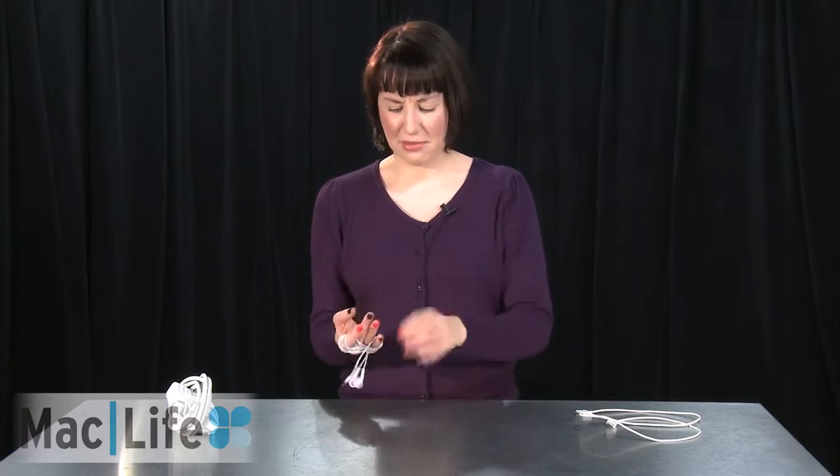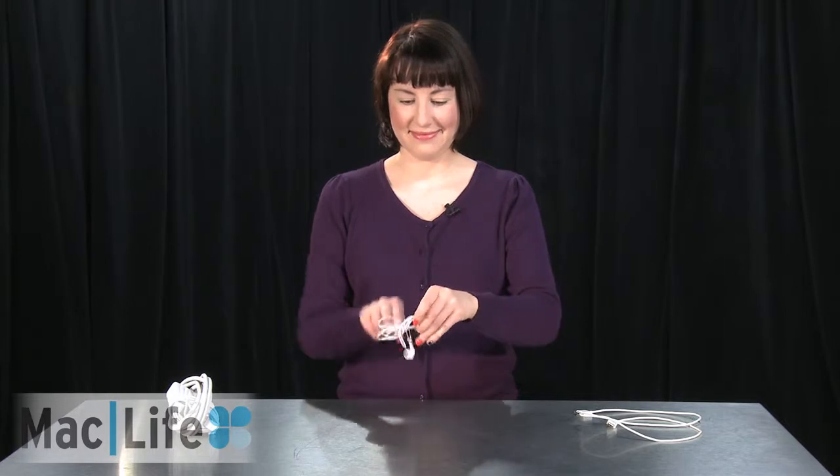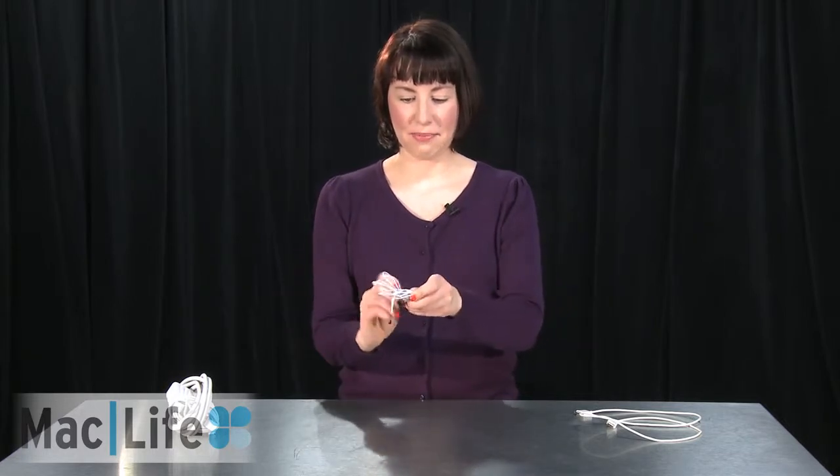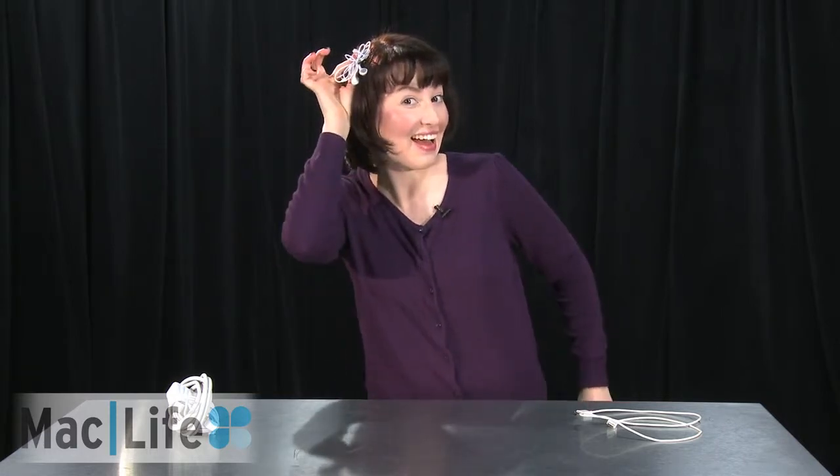When you're all finished, you just slide them off very carefully, and then wrap around them like a little bow tie. Same goes for your iOS device USB cable — you can actually wrap it up the exact same way as the earbuds. You just do it in a bow-tie formation and it'll ensure that it won't split at the ends.